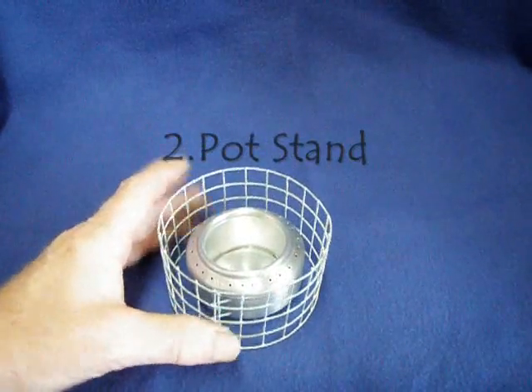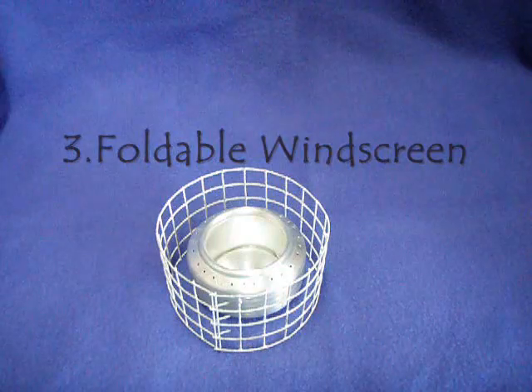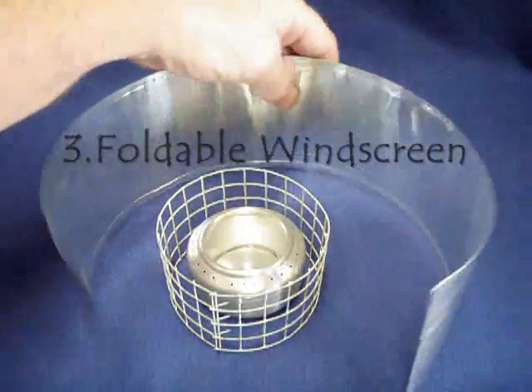It latches onto itself to form a nice sturdy circle for setting your pot on top.